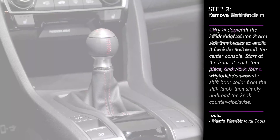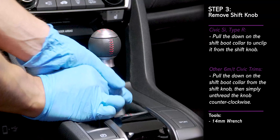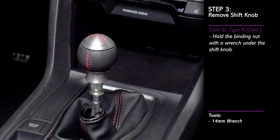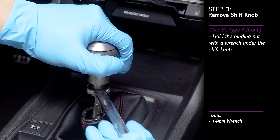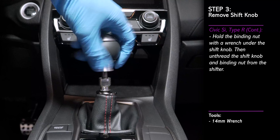To remove the shift knob, first squeeze the boot collar directly below the shift knob. Pull down to release the boot collar from the knob. Then use a wrench to hold the binding nut in place. Then rotate the knob counterclockwise by hand to loosen it, and unthread the shift knob and binding nut from the shifter.